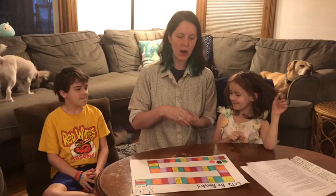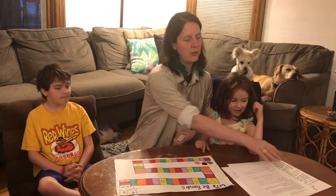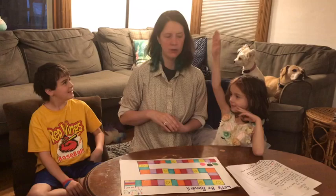This is a pile of shuffled cards. The cards can either have a red, purple, yellow, or blue square on them. According to what square you draw, you do what the sheet says for that color, and then you move your marker to that color on the board.